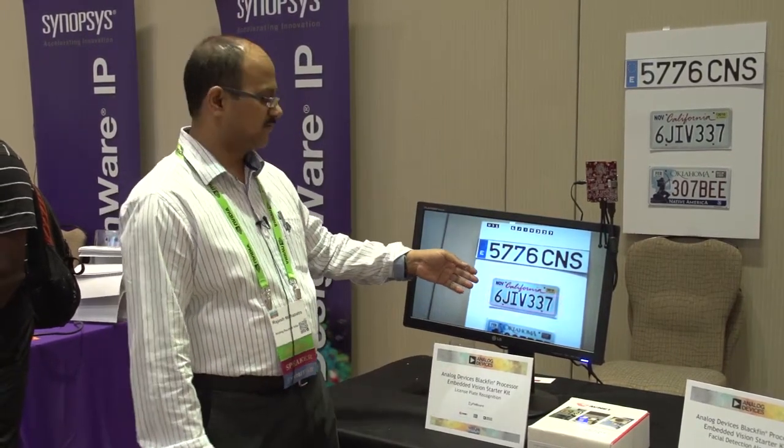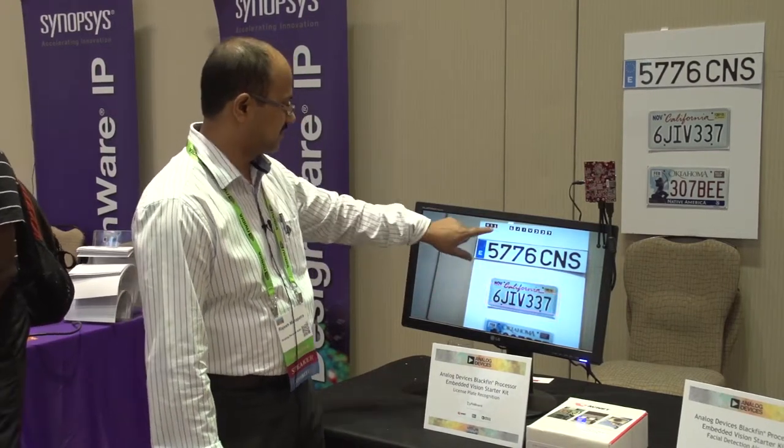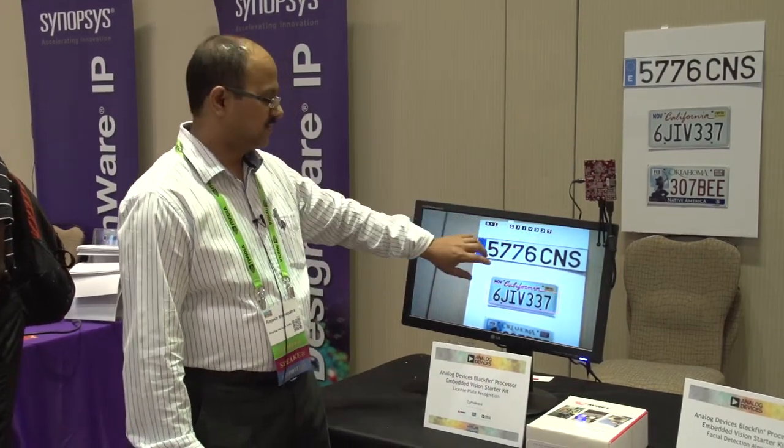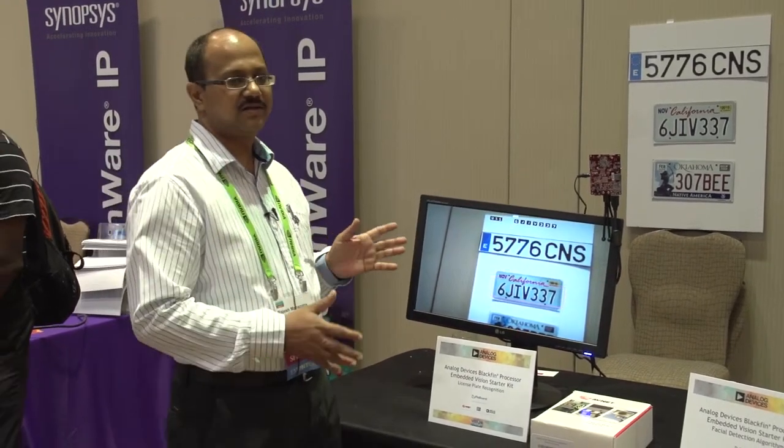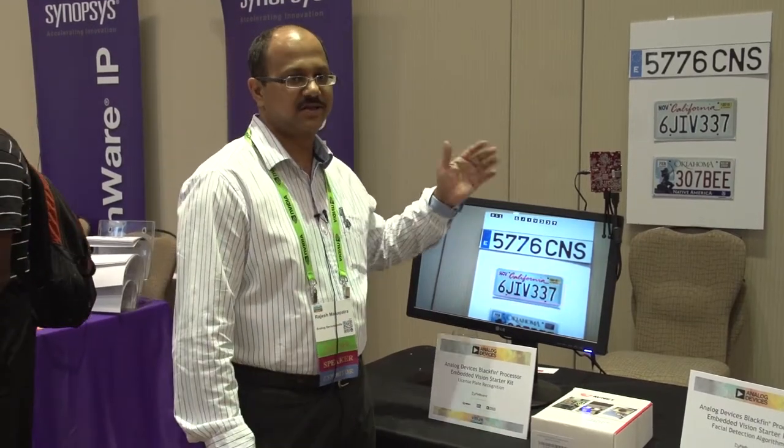We are looking at the California license plate, and it detects this license plate and prints the numbers here. Once you detect the license plate and print the numbers here, it can be used for many applications. We are demonstrating the capability of this processor and this kit.